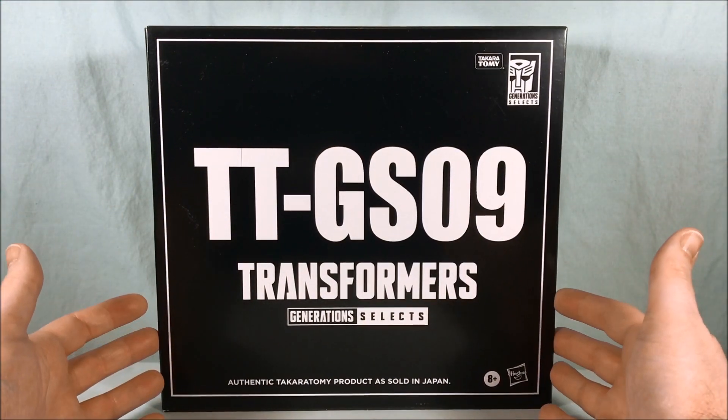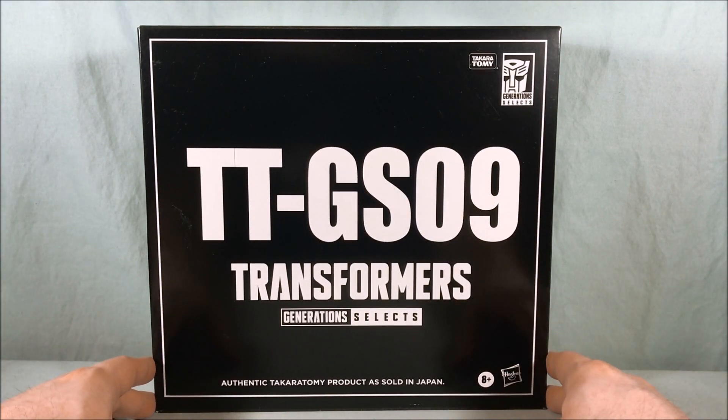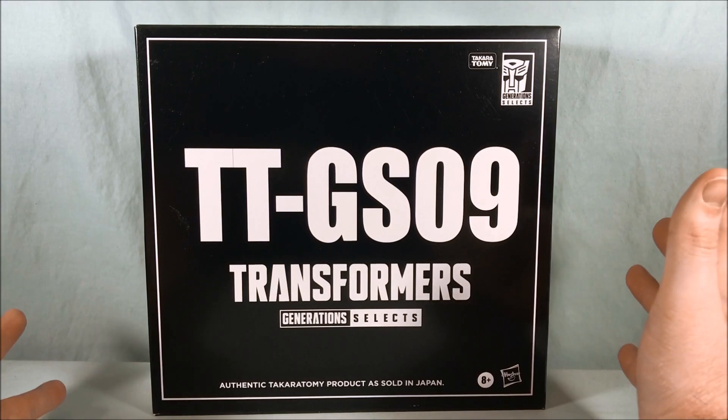Hello, fellow collectors, and welcome to Long's Toys. Today we are taking a look at GS09, Transformers Generation Select's Super Megatron.